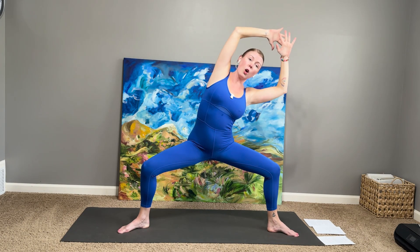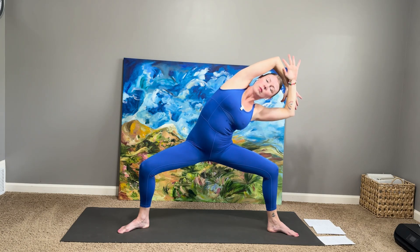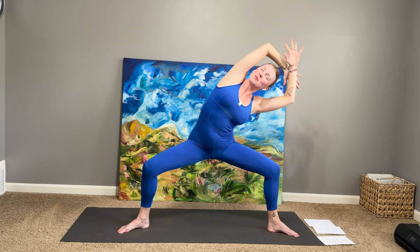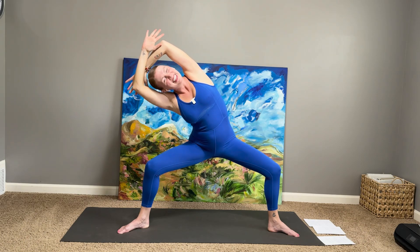Inhale here. Go to the left first — right hand goes to the left. Back to center. And fold right. And center. And left. And center. Notice how your face is doing the practice. And to the right — nice soft face. Come to center.